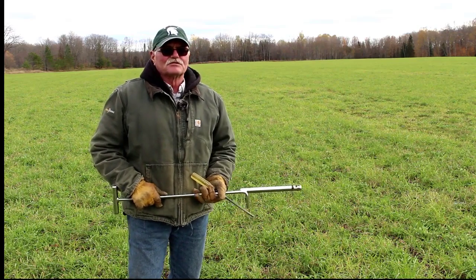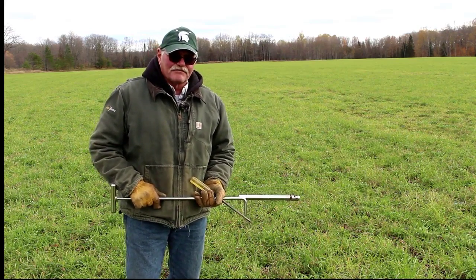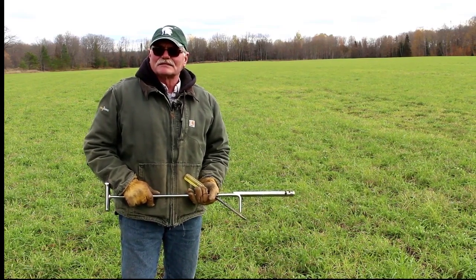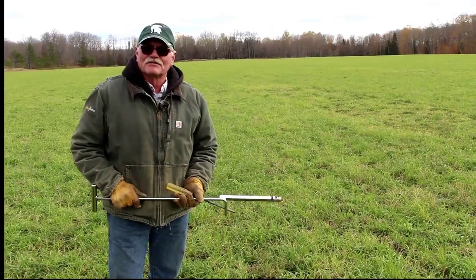If you have some fields where there may be a ridge and it drops down into another flat area in the field, you may want to consider sampling the top side of the field and the bottom side of the field separately.